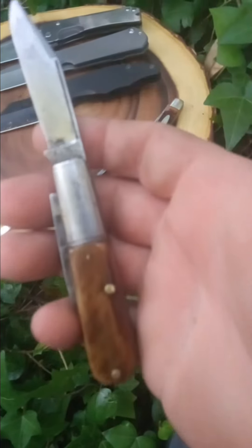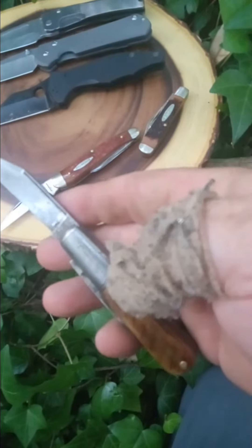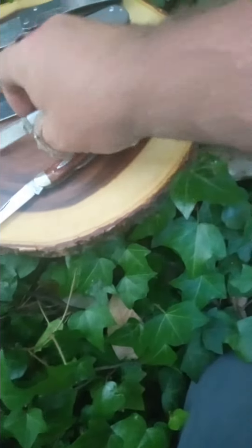Early 1900s Remington Barlow. You can still make out the Remington on the tang stamp, barely, if you catch it in the right light. The stamp on the bolster and the tang — with a magnifying glass you can see it really well.